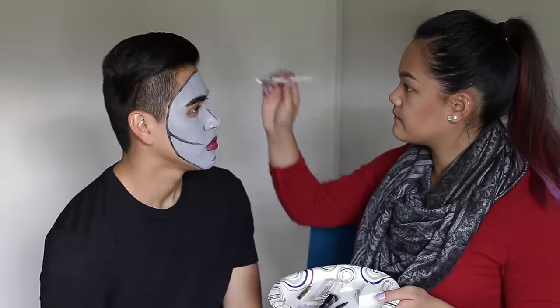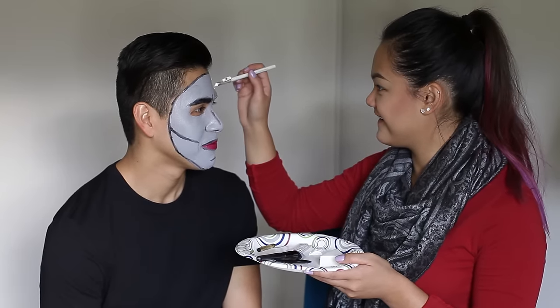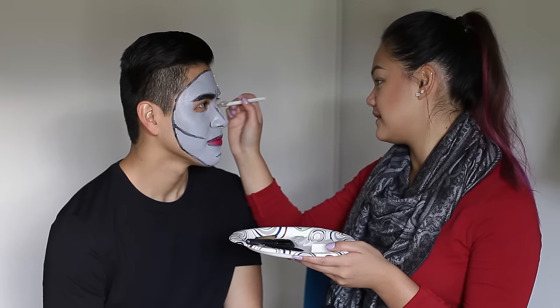Now I'm going to continue with the little dots, you know, in the comic books. Dang, this is so good! Honey, you messed up — I'm on.